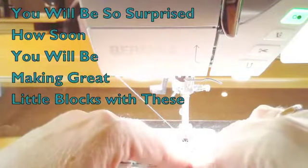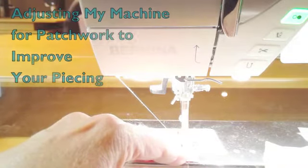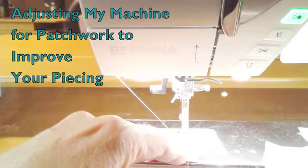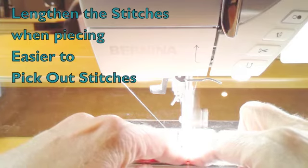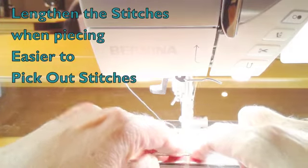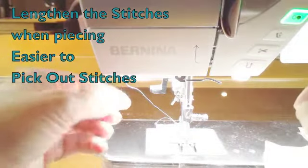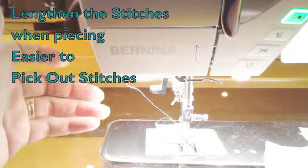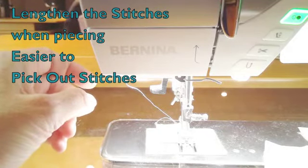When I'm sewing with my machine for piecing, there are a couple of adjustments I make. One is that I don't need my stitch length to be 2.5 — I raise it up to about 2.8. Quilting is not the same as garment sewing; I don't need it sewing so tight that if I rip it out it's going to rip my fabric like a pants seam.